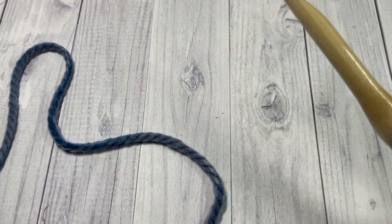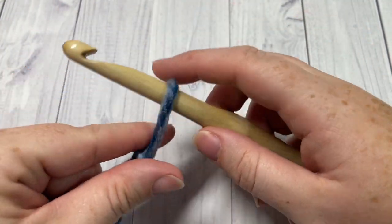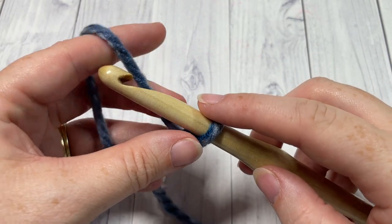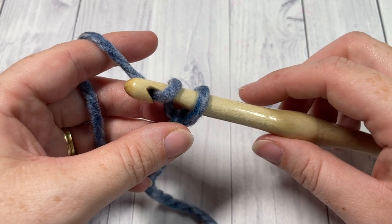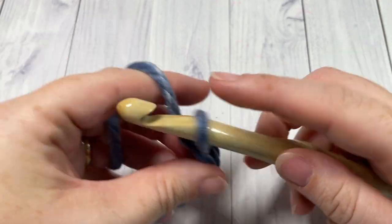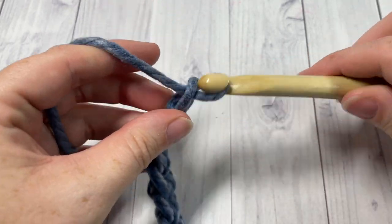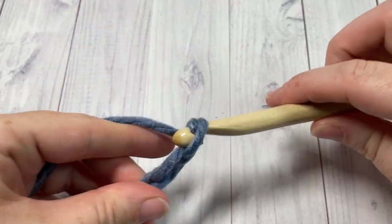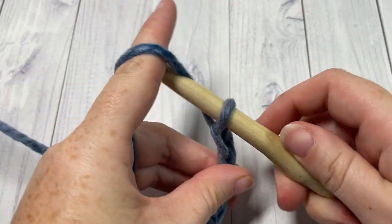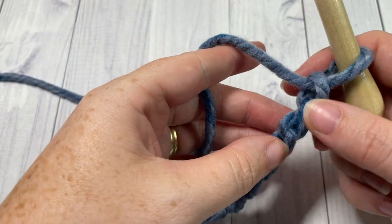Our pattern today is worked in rows. You're going to start by making a slip knot and then working a foundation chain. For my size of blanket — about 50 to 51 inches — you're going to need to chain 92. If you would like to change the size of your blanket, you'll just need a foundation chain with an even number of stitches.